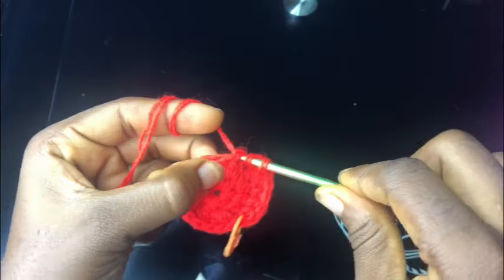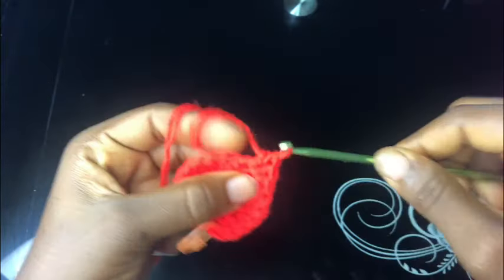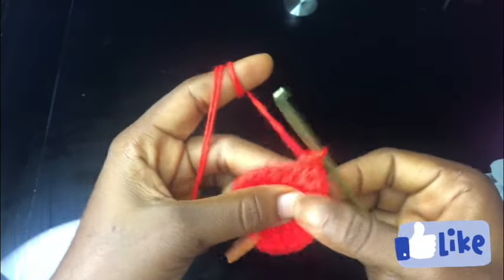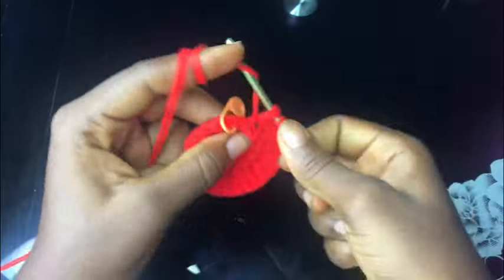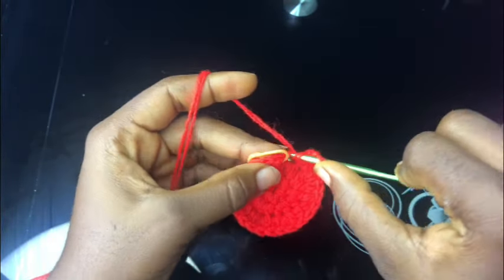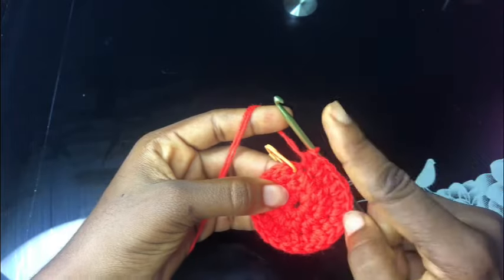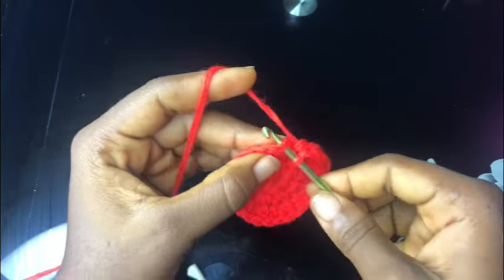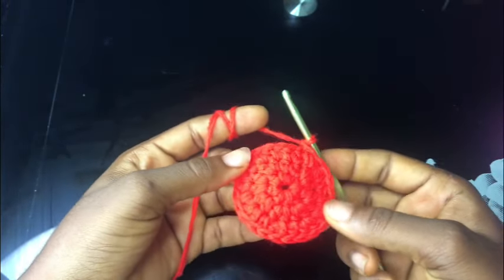Row two: one half double crochet stitch, two half double crochet, one half double crochet, two half double crochet. Remember that we started row two with an increase which is two half double crochet, so when you're working towards the end of this row ensure you end without an increase. I'm about making the last half double crochet stitch which is a single one. If you start with an increase, end without an increase. I took off my stitch marker and I'm making a slip stitch - that's the end of row two.